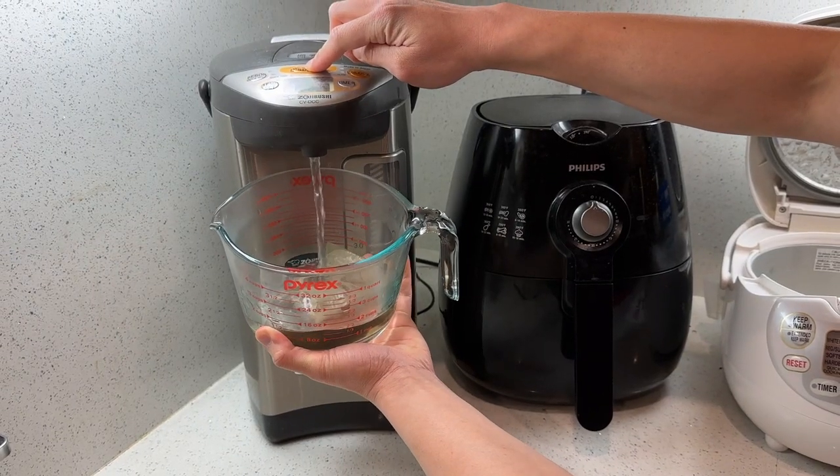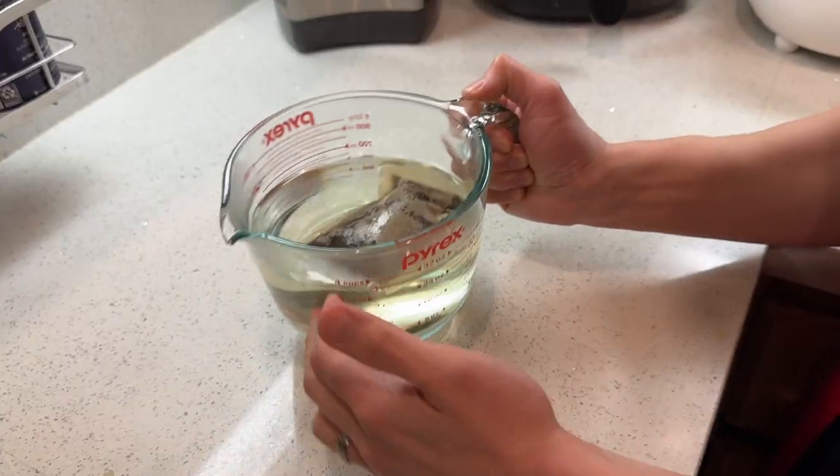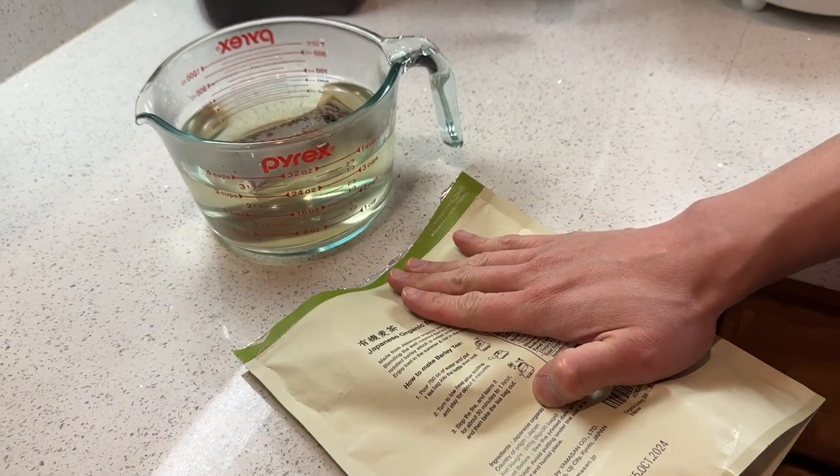The 8 gram makes a lot of tea for us, and depending on how long you let it steep, it's up to you. You got 30 tea bags in this package. There's other ways to make barley tea — the instructions are here — but we just like to make it our way. Very simple.